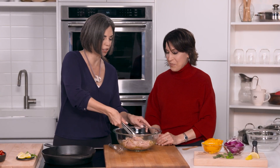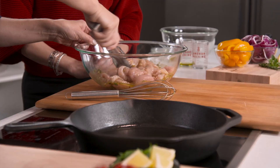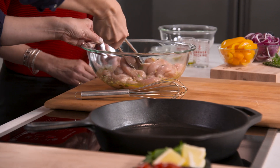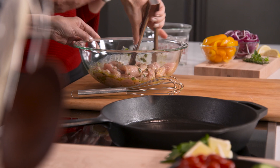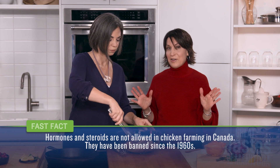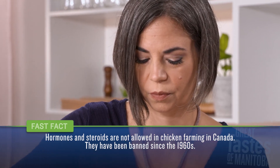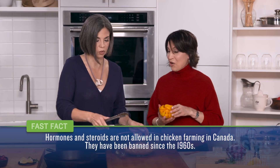One of the most common questions I receive is: are chickens fed hormones or steroids? The simple answer is absolutely no — they are never fed hormones or steroids. It has been illegal since the early 1960s. So we can all feel great about how healthy and nutritious our local Manitoba chicken is.